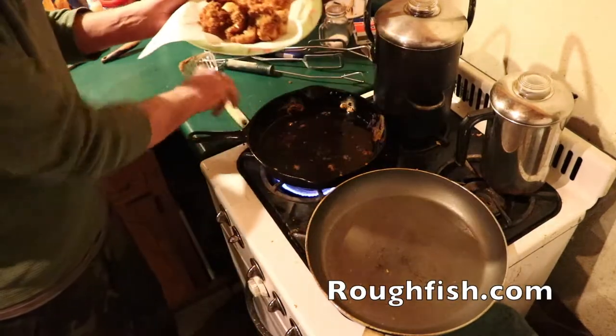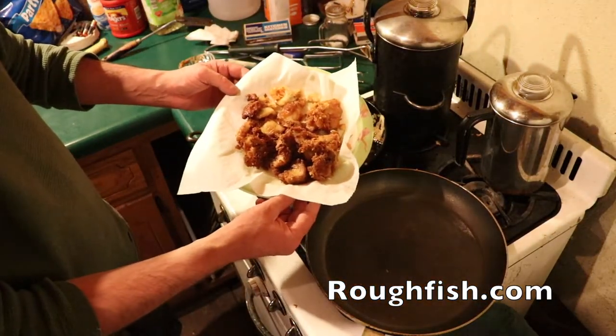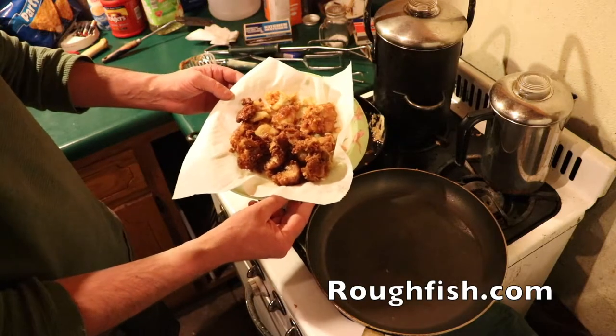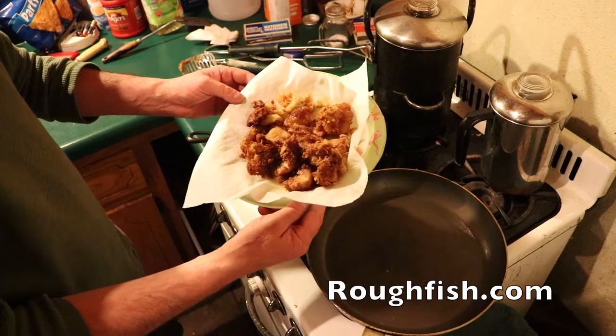They're sizzling — these are hot. It's beer-battered pike, fresh from the lake, boneless and delicious. Dip these in honey and you'll make the whole family happy.